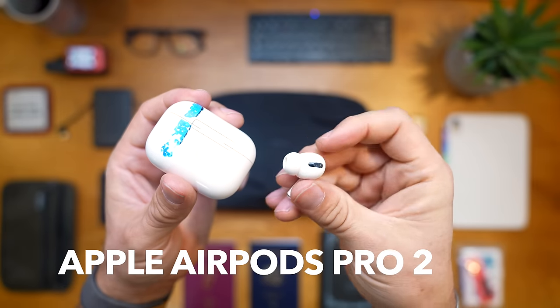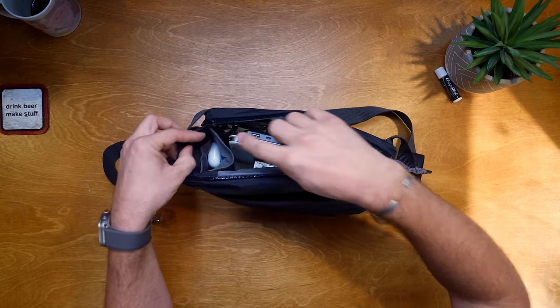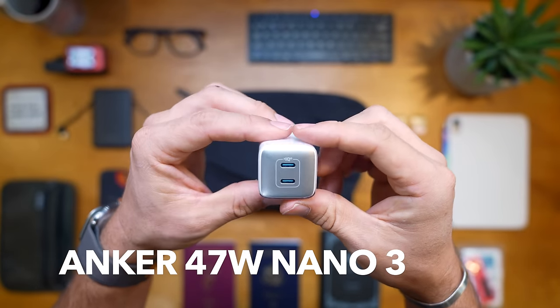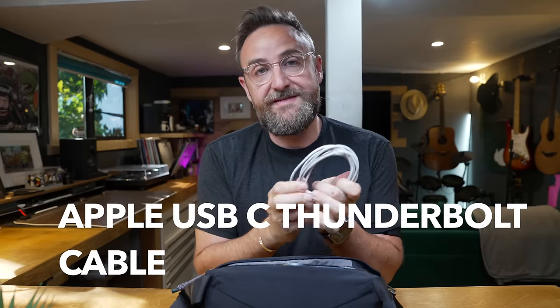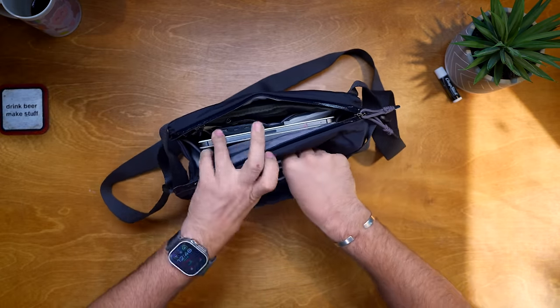I'll have my AirPods with me, stored in the small pouch for easy access. I'm also bringing an Anker charger with two USB-C ports - very useful at the hotel. I actually have a better travel version where the prongs fold up, but I couldn't find it before filming, so this is what I'm bringing. And I'm packing one long USB-C cable for charging my iPad during a big layover or on the plane itself.